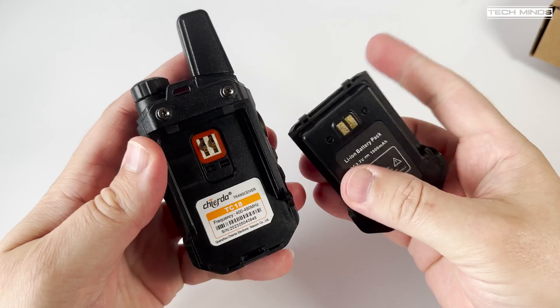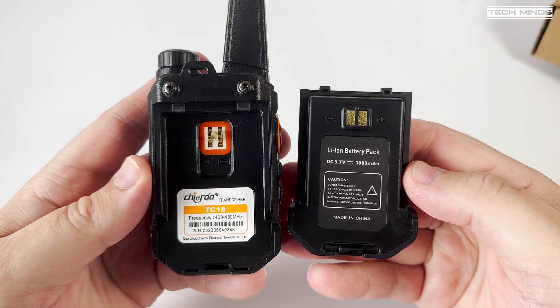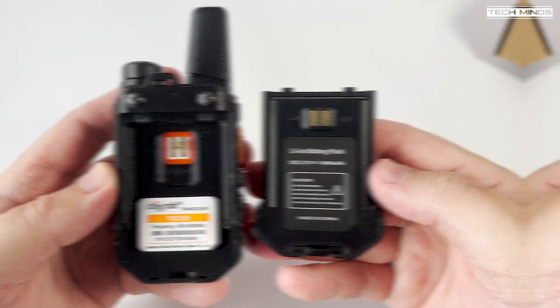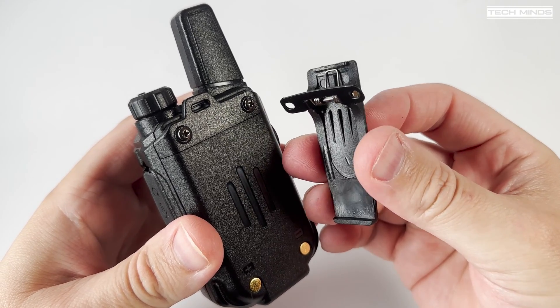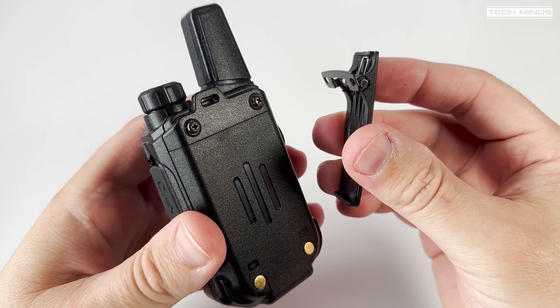The battery is removable and can be charged separately from the radio using the supplied desktop charger. The battery can also be charged through the radio via USB-C cable. Unfortunately there is no USB-C cable in the box, but these are cheap on Amazon or eBay if you need to get one.